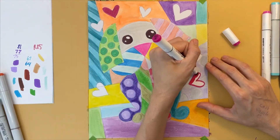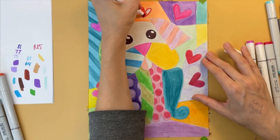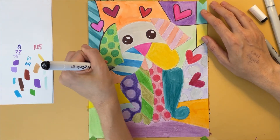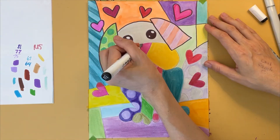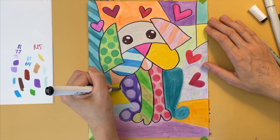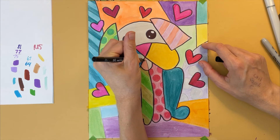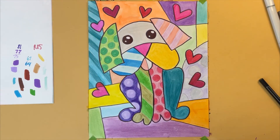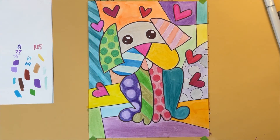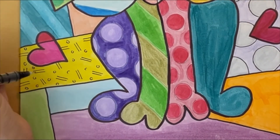I'm filling in the hearts using different shades of reds and pinks, but you can use whatever colors you like. When you're all done coloring, grab a black Sharpie or marker and trace over all of the different shapes in your picture. Romero Brito always outlines his work using a thick black line — it will really make the details of your picture pop out and look amazing. I'm using an ultra-fine Sharpie to outline the polka dots and add a simple pattern on the left.